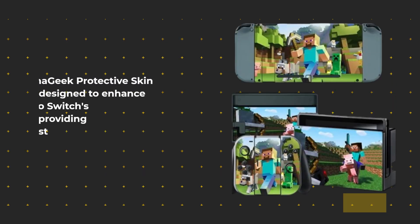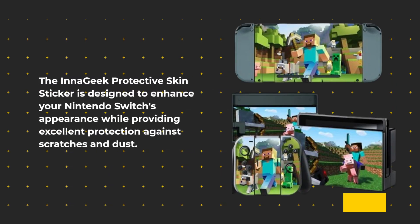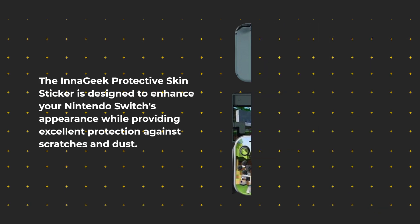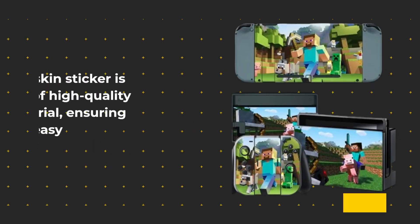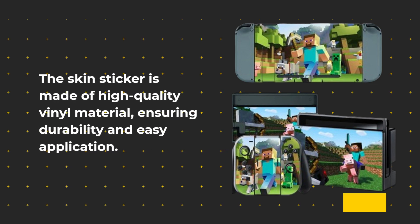The InaGeek Protective Skin Sticker is designed to enhance your Nintendo Switch's appearance while providing excellent protection against scratches and dust. It's all about keeping your gaming console in tip-top shape. The skin sticker is made of high-quality vinyl material, ensuring durability and easy application.